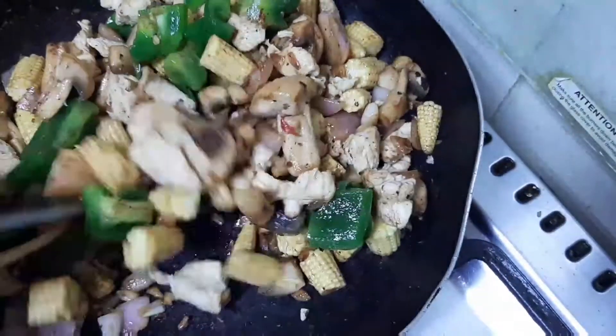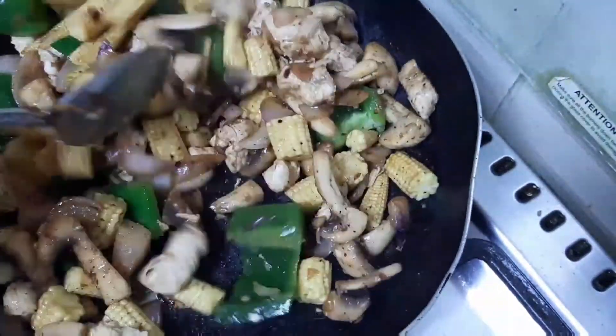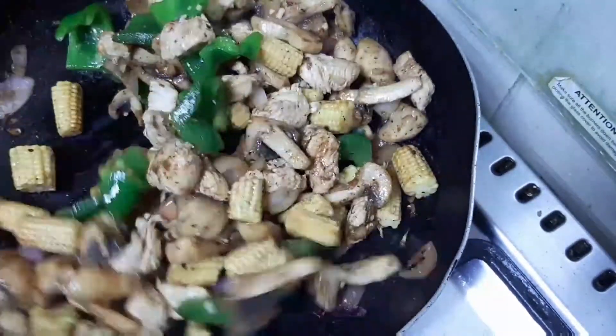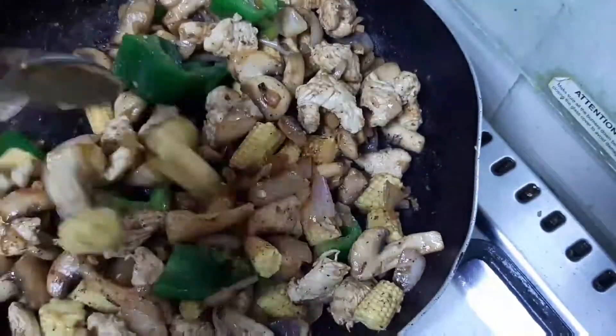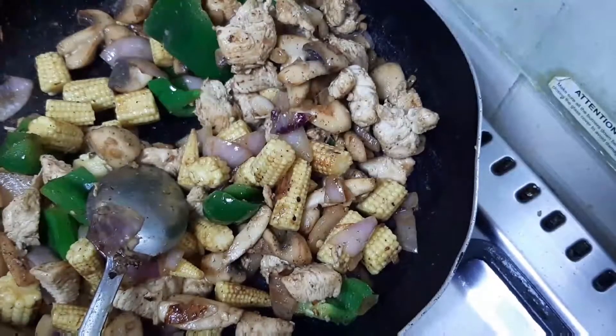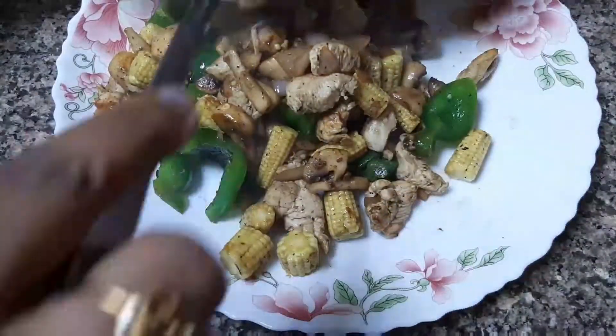Let's mix it in a minute. Let's mix it in a little bit.